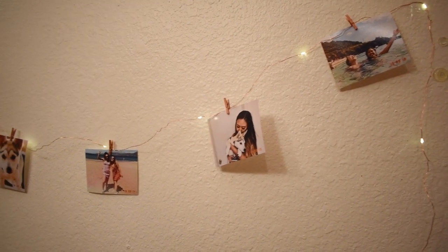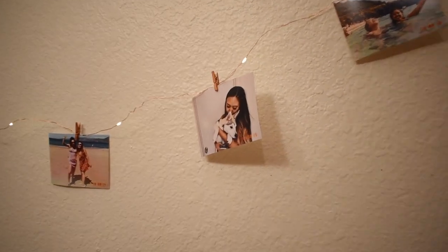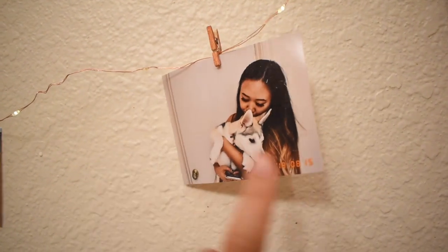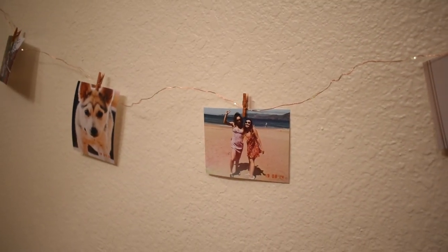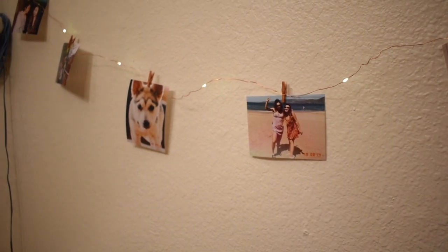Hey guys, so in this video I want to show you how I made this rose gold themed, very light photo strip. I also want to specifically show you guys how I edited and cropped my photos and printed them to make it look like they were vintage — I have dust on my photos, little number date things, and a couple of light leaks. I also show you how I crop them to a printable size, useful for dorm life where you want to fit more photos on your wall. If you want to know how I did this, just keep watching.